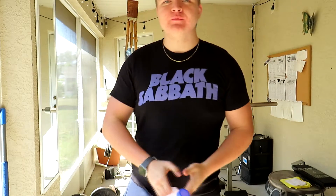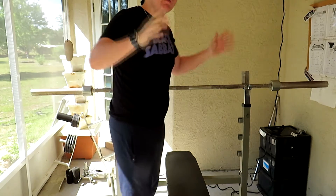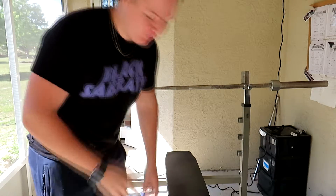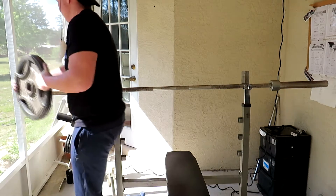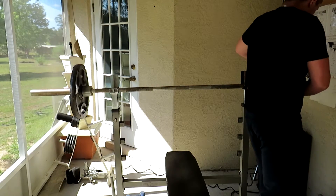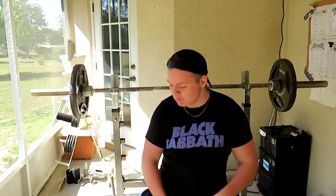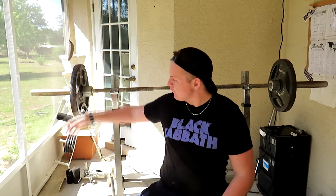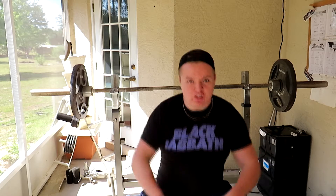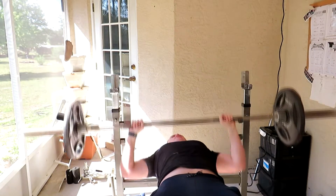Alright, you ready to learn how to work out? Step one, you need the bench — that's the best fucking workout there is. You're not messing around with anything lower than 45s, pussy shit. 45s and up. 135 is fucking nothing for a warm up. You get underneath, grip it like this, just fucking warm up.